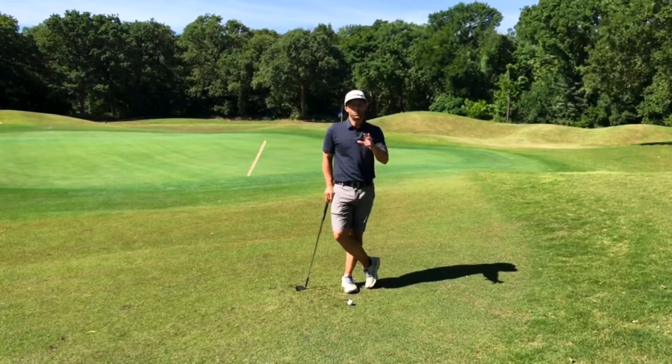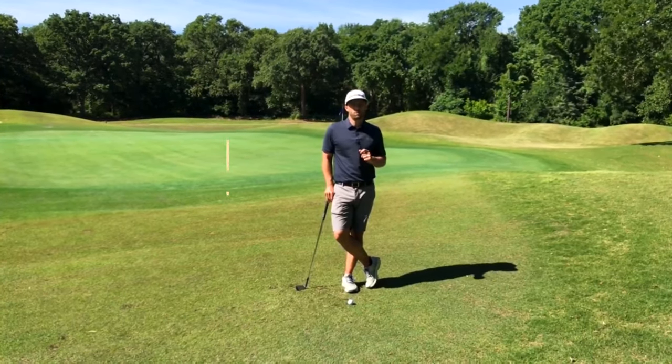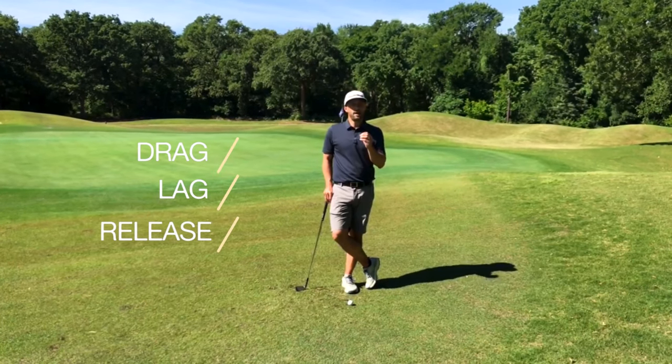Okay golfers, let's go over the technique for the low pitch shot. I'm going to give you a three-word phrase that's going to help you be consistent with this shot. That's drag, lag, release.